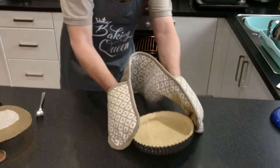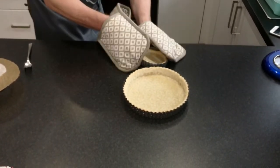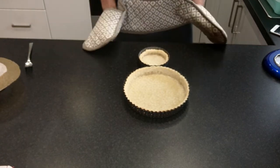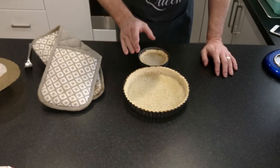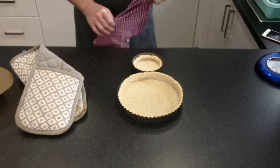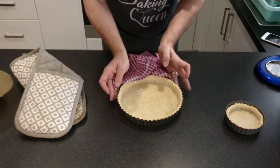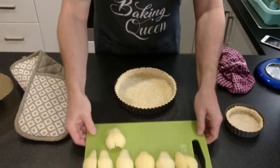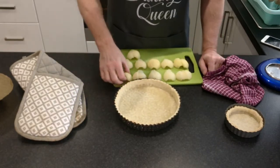Oh, that smells lovely. We have both out now — a little bit crispy on the bottom, which is exactly what we want. Let's move the small one to one side and then start on the large one. We have our pear quarters. I'm just going to lay them on — you want the fat bottom part on the outside and the thinner bits on the inside, because that way they spiral better.